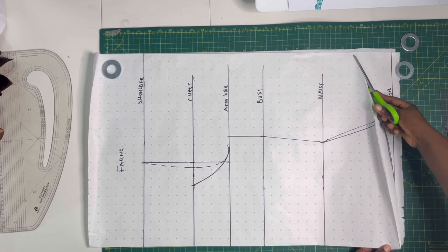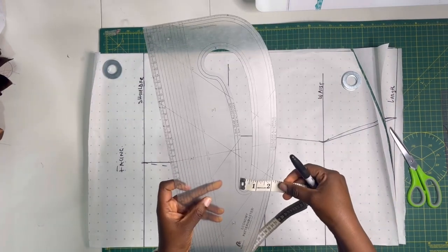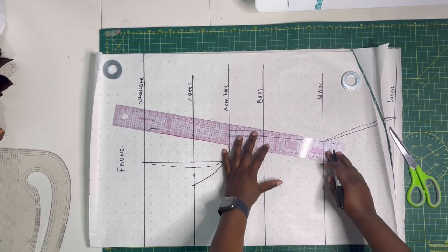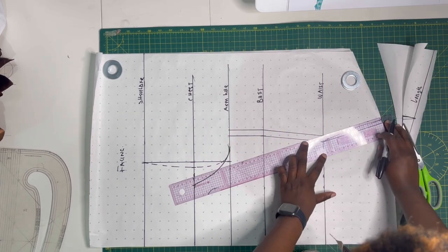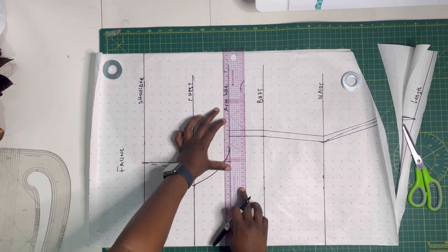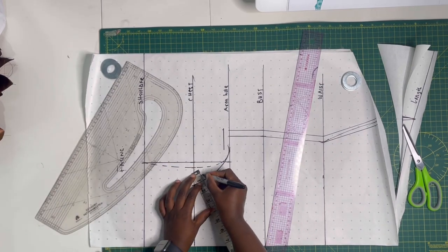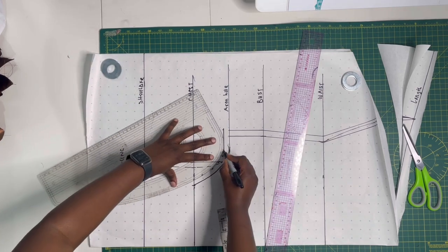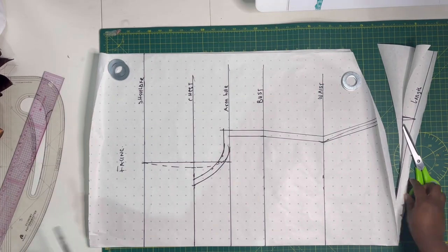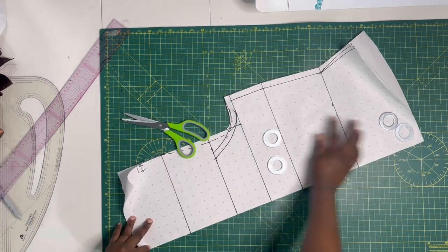Before cutting, add your sewing allowance — I'm using half an inch. I used a ruler to keep the half inch consistent without drawing dotted lines all through. Mark half an inch around as much as possible, then cut along the hem and sides. For the armhole I also add half an inch all around to keep it even and equal.